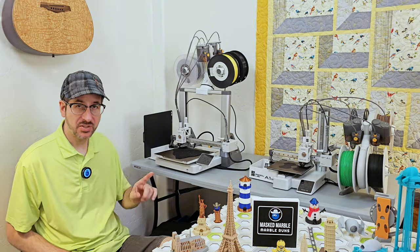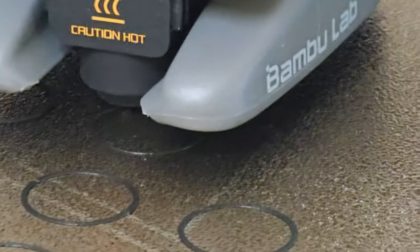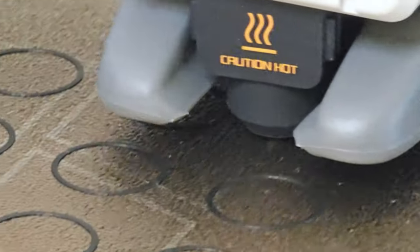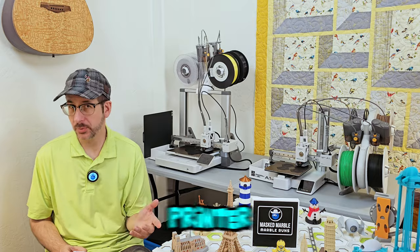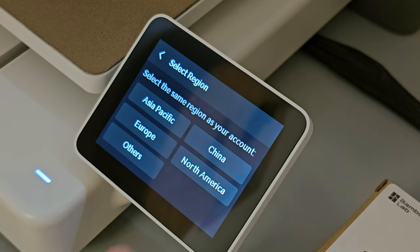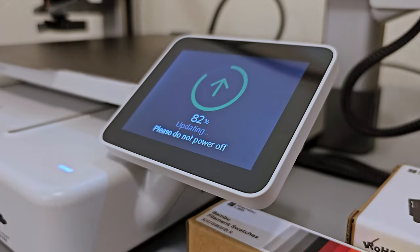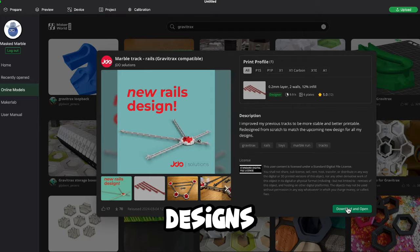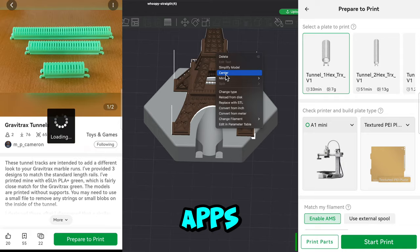A force sensor in the A1's printhead maps the bed surface so it can get that crucial first layer of filament placed just right without any manual setup. This is one smart printer. Bamboo Lab's real genius was integrating a 3D printing ecosystem where everything works together in a seamless world of printers, online designs, an online store with filaments and more, and phone and computer apps that talk to each other.